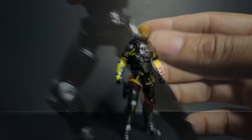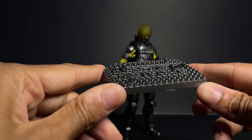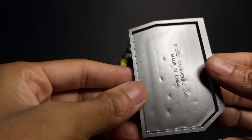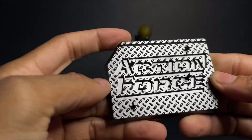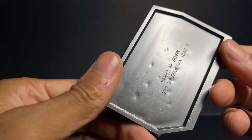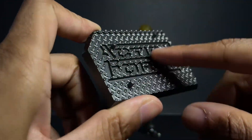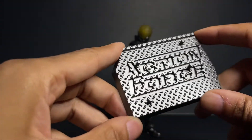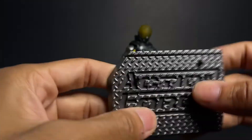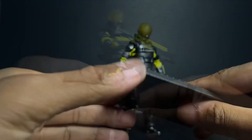Last but not least, a really really nice stand comes with this guy. It's very heavy duty — thick, solid, and really high quality. It appears to be painted because it has a shine you can't get off of plain molded plastic. I'm not breaking this anytime soon unless I really really tried to.